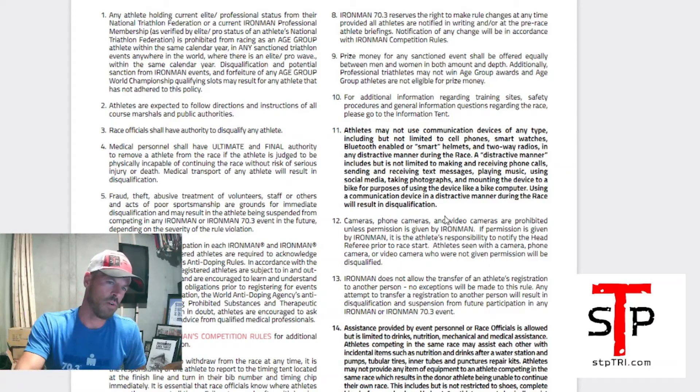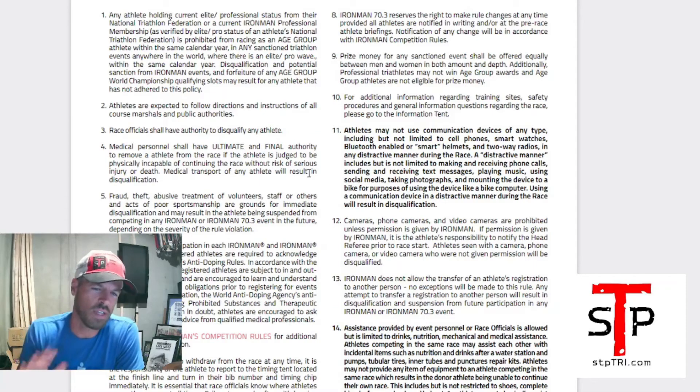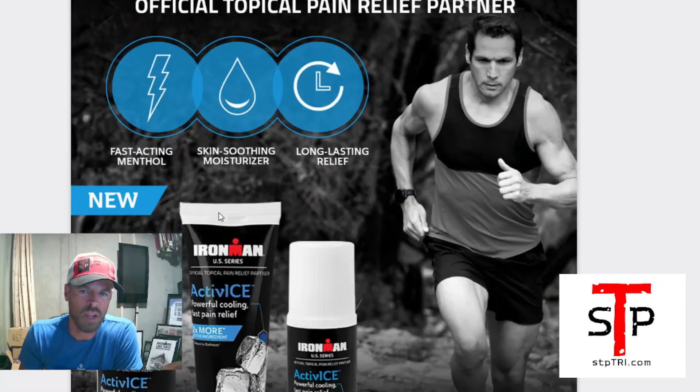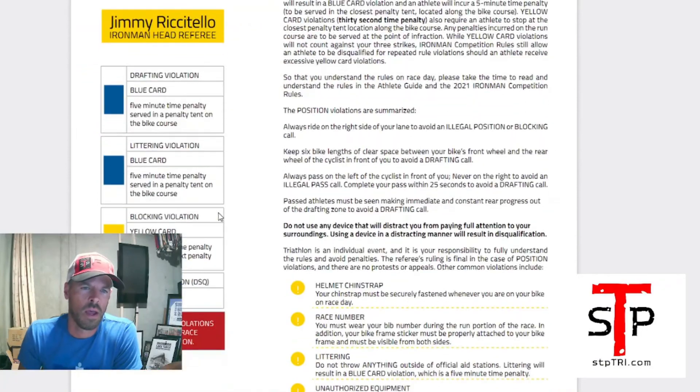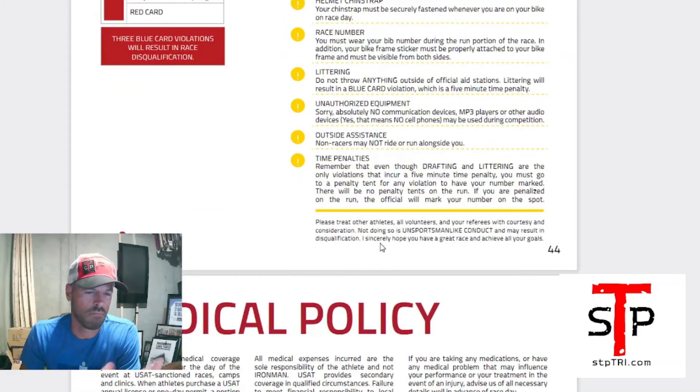Some rules are generic for every race and some are specific to that race. Headphones, phones — it's all spelled out in the overall rules. No communication devices, MP3 players, or other audio devices — that means no cell phones being used during competition. Maybe you can wear headphones, maybe you can't; it might be event specific. Read through it — this has answers to every question ever asked in the Facebook group.